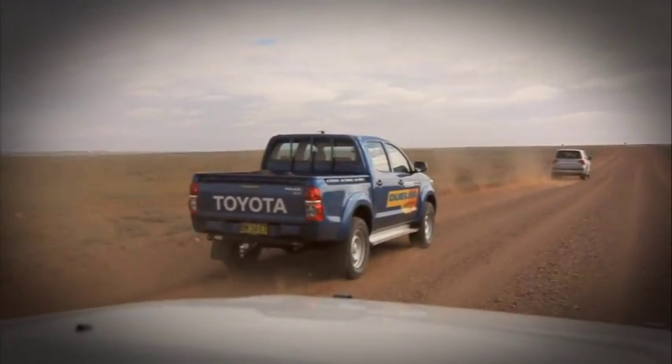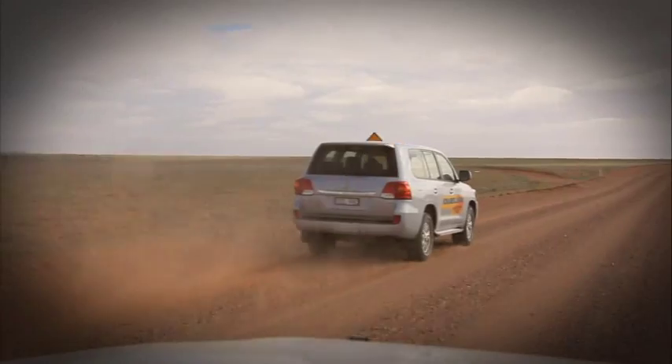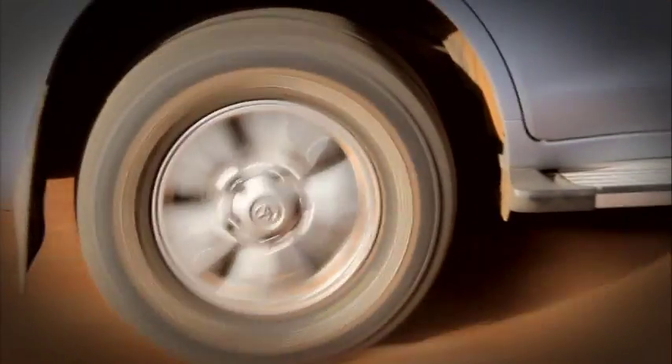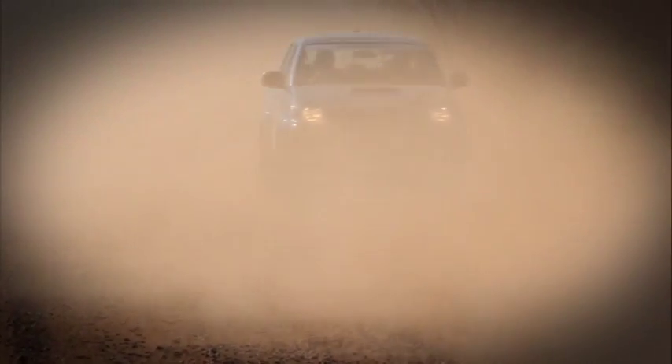When you're driving long distances on unsealed surfaces, such as the ones out here in the West Macdonald Ranges, you need a tough tyre to go the distance. This type of terrain can be pretty hard on your tyres, so let's have a look at what's important when it comes to durability and wear life.